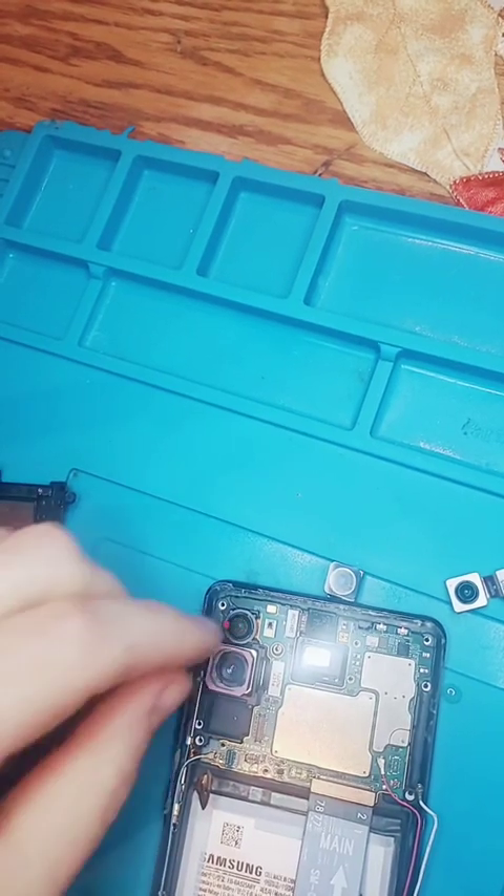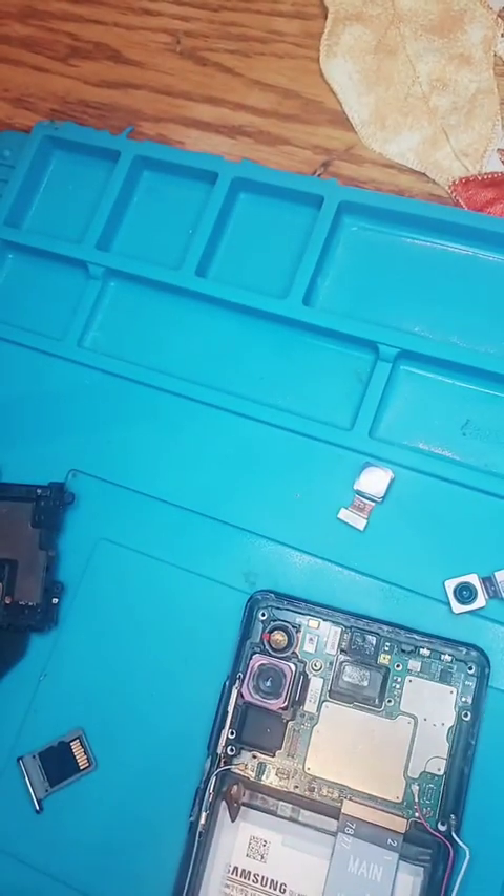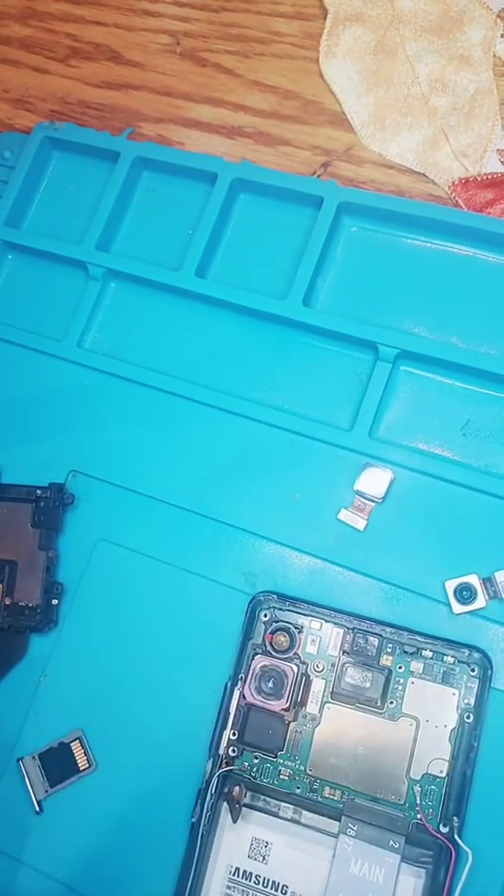So we got a little camera glitch. Sorry about that. This is where we're at right now. We have to take the board out to get to it.